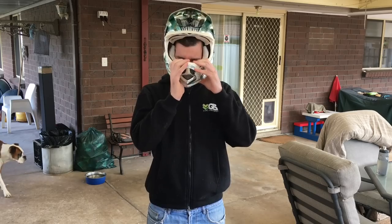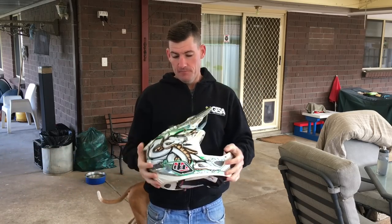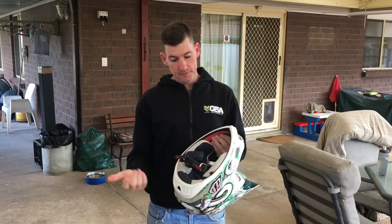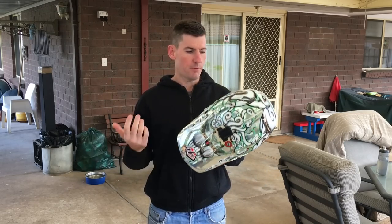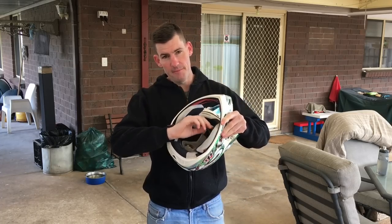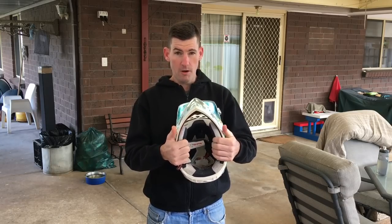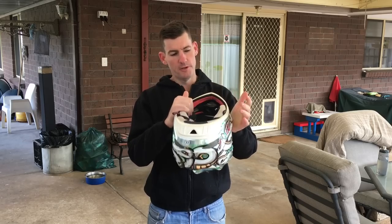It breathes really, really well. I've just washed it because it got trashed on the weekend, covered in mud. Heaps of sweat from just months of riding and summer — I've probably washed it two or three times this summer. The pads are killer. They've still got excellent rebound. They're obviously not as firm as they were once, not quite as snug as when it was brand new, but still really, really snug.